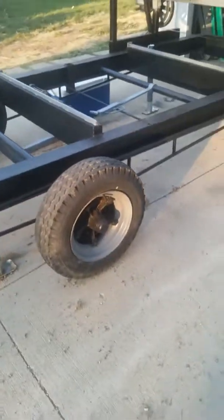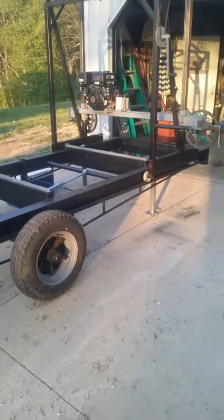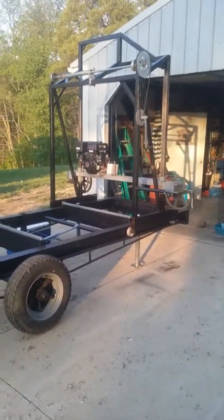All right, that's it. Trailer axle, some I-beams I traded a golf cart for.